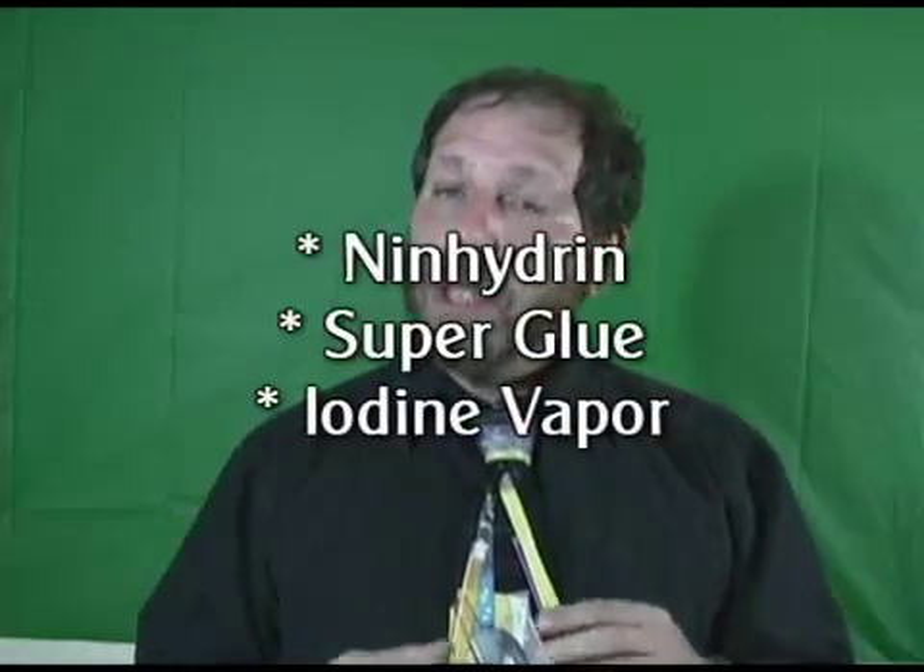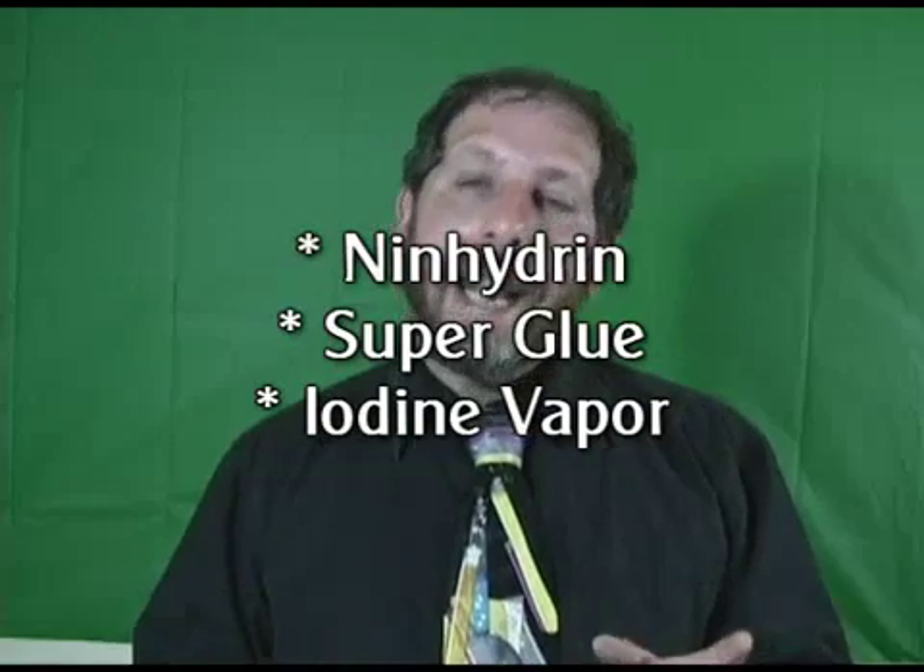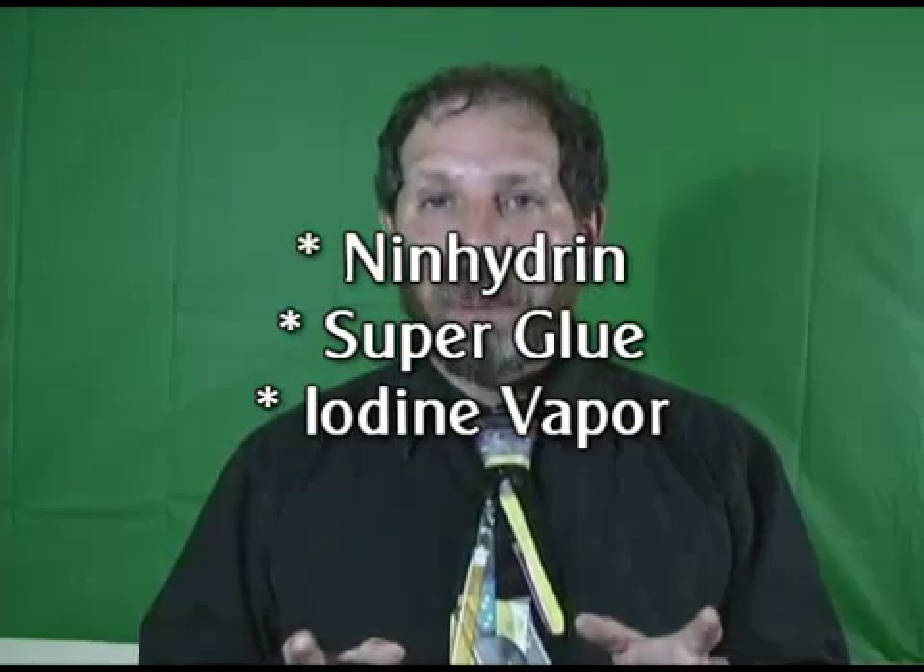That's obviously not a very standard method for the police to use. There are three or four decent techniques they like to use with different chemicals: one is called ninhydrin, another uses common superglue, and then there's the iodine fingerprint technique — and that's the one I want to talk about today.